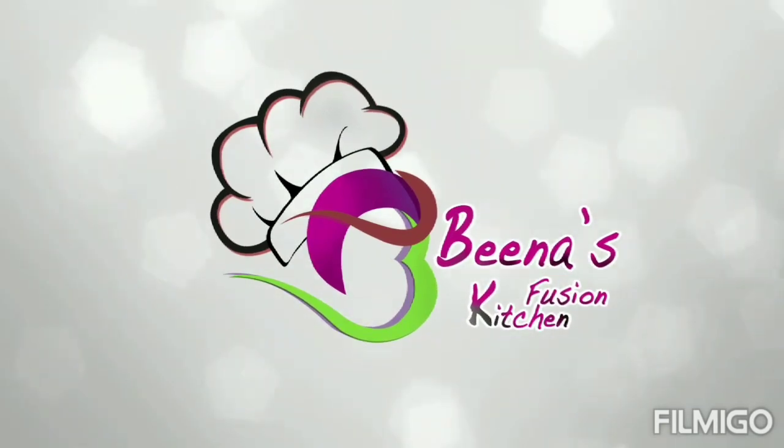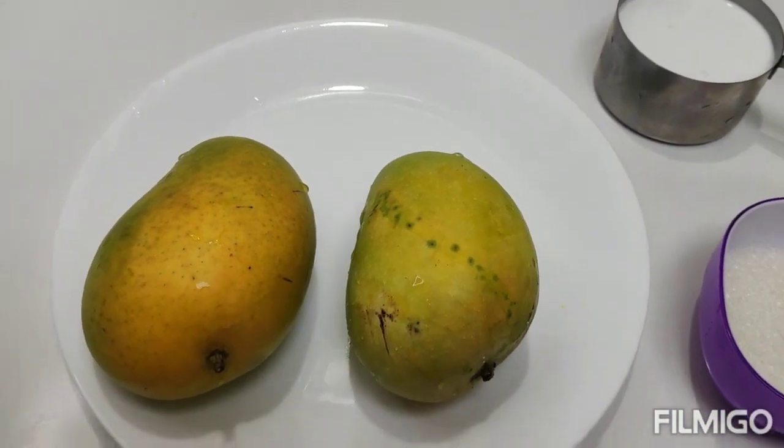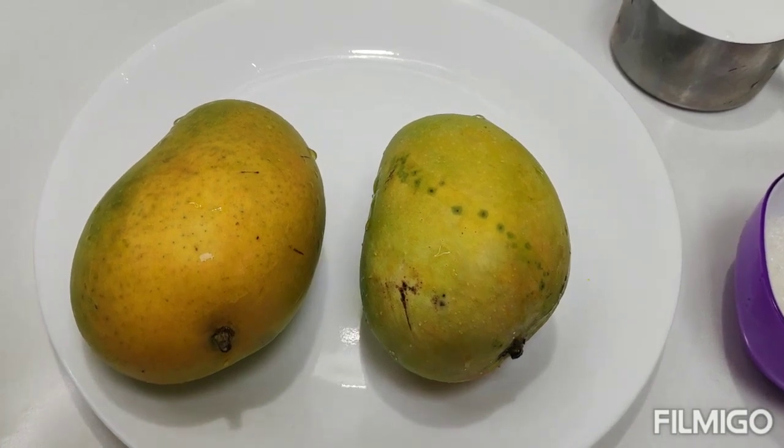Welcome to Beena's Fusion Kitchen. Hello, welcome to Sugaan. I am going to make an easy mango mousse.